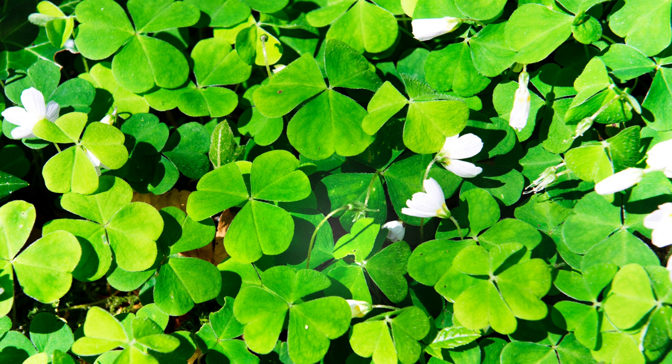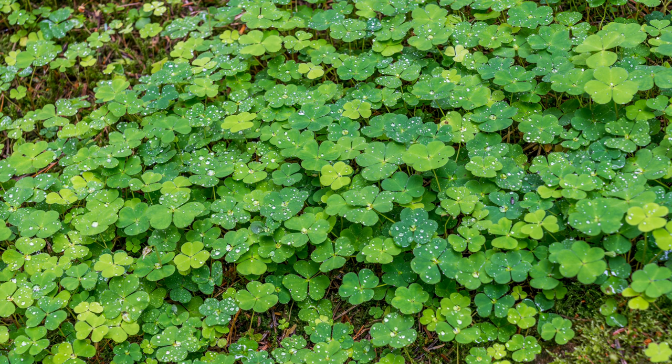Wood sorrel's benefits extend beyond the culinary world. The crushed leaves have been used historically for medicinal purposes, and some studies suggest it even aids in digestion. The delicate flowers can also be used to create a natural dye with a vibrant yellow hue.